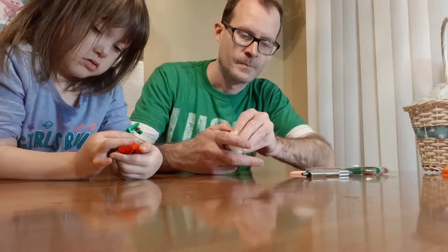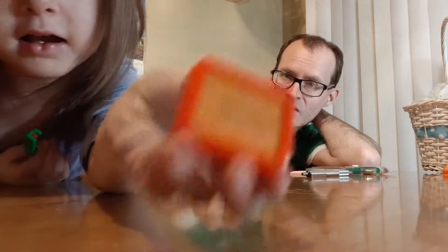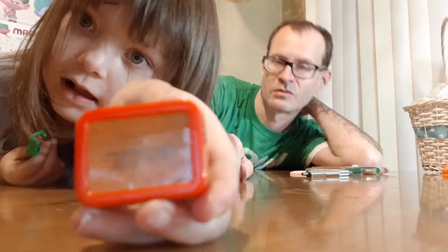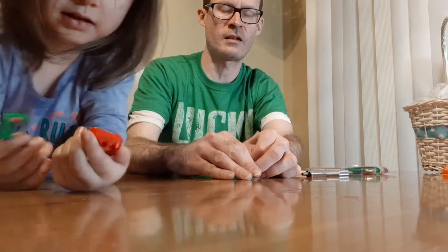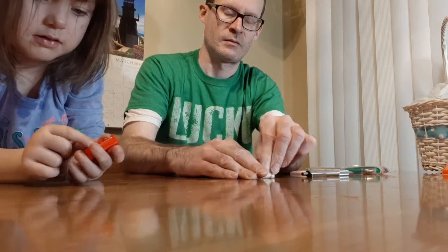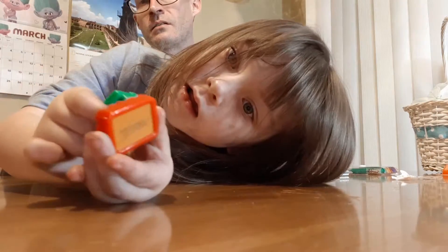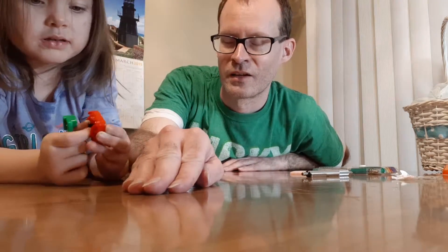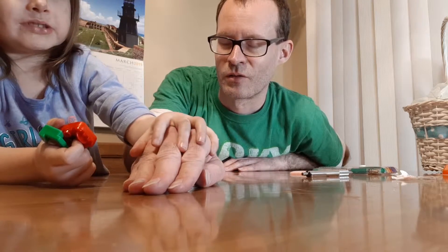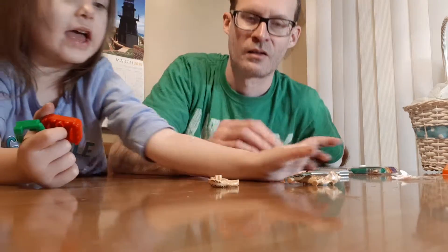Before I get going any further, remember to LCS — that's like, comment, and subscribe. She just doodled something on there, but let's go ahead and do what we usually do. I'm gonna lay it flat. Okay, Alice, hey sweetie, can you sit down? Thank you. Gotta do the reveal. I'm gonna count — three, two, one!